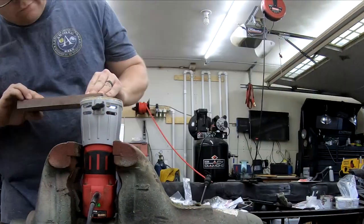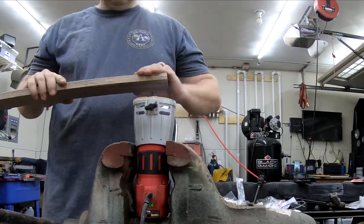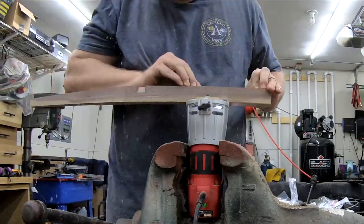My table saw is buried and that includes my router table. Since this is a small project, I'm comfortable putting a palm router in a vise and using it to round over all the edges of my table parts.